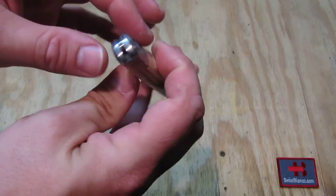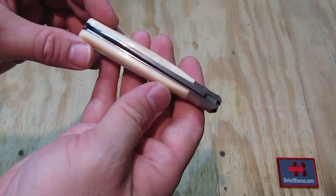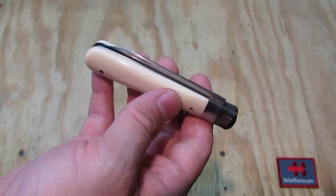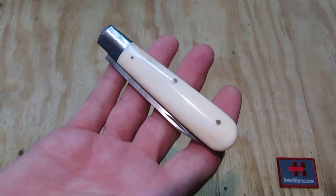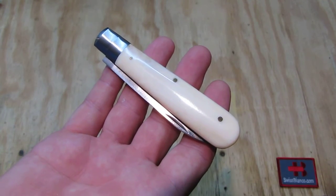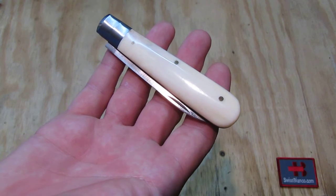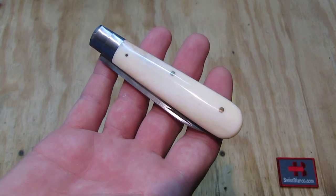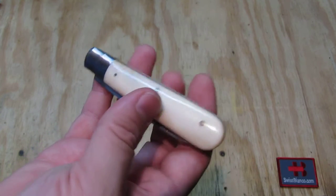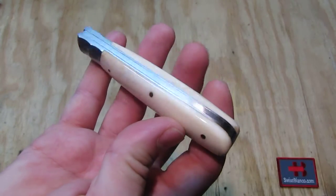The spring is pretty hard on this knife, maybe needs a bit of oil. This is not a knife that you can easily open and close like you would with a liner lock, but at least part of the spring strength is needed to keep the blade open and to prevent it from closing on your fingers. All in all, really a nice older piece.